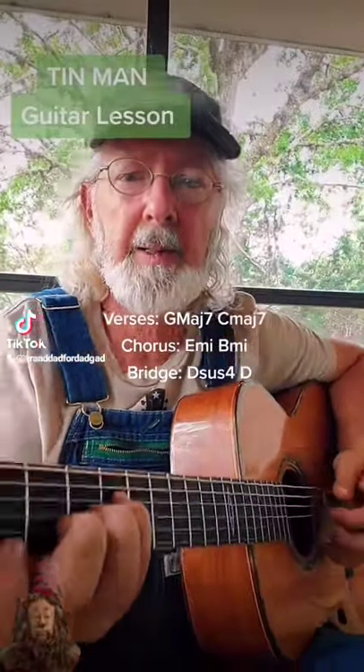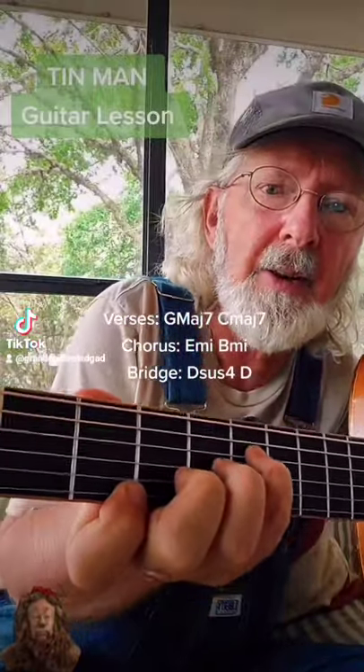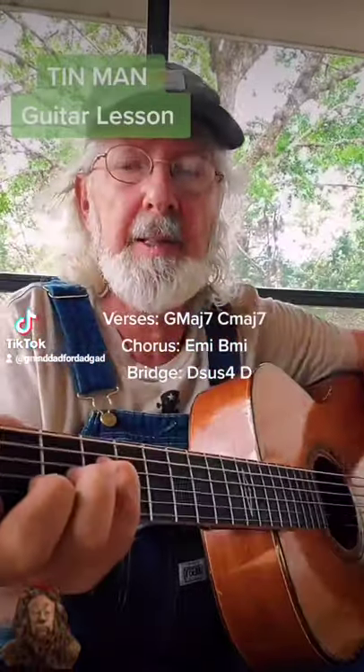So you want to learn Tin Man. Here's a G major 7 — look at that, just like stairs. Starting on the first string, second fret.